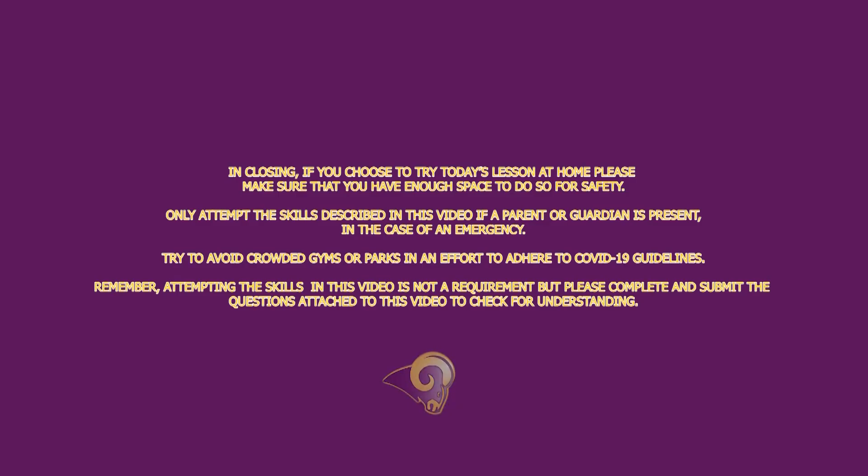In closing, if you choose to try today's lesson at home, please make sure that you have enough space to do so for safety. Only attempt the skills described in this video if a parent or guardian is present.